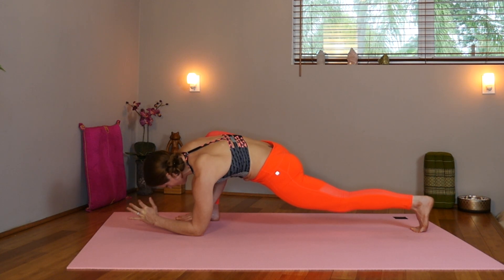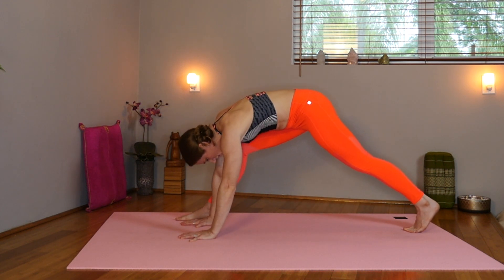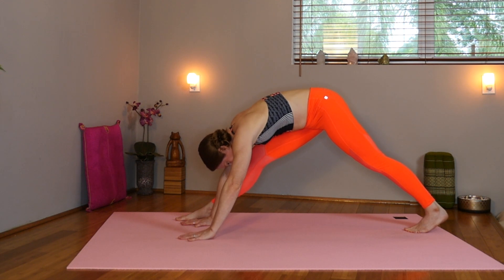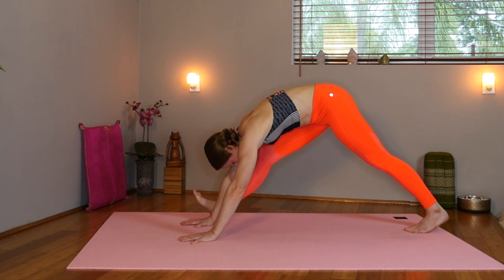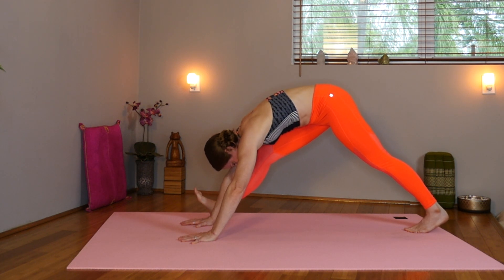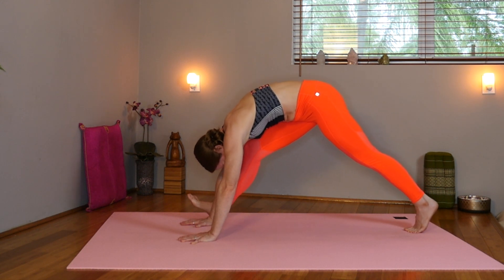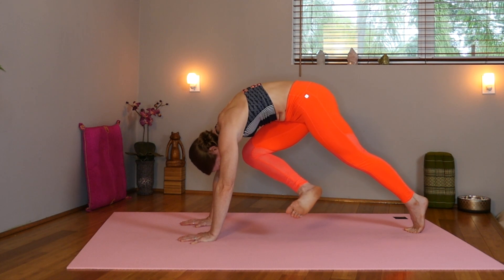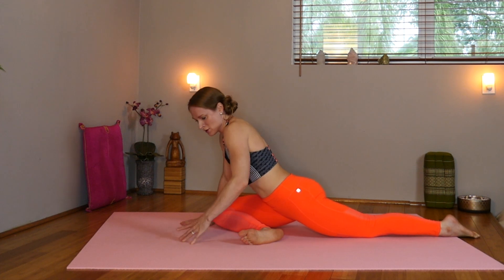Inhale, straighten those elbows and let's straighten that right knee as well, getting into the hamstring. Now press through the hands and extend that. Look through the right toes, extend that right knee. Now press and lift, drawing that knee towards the nose. Inhale. Now exhale, lower the shin down, coming into our pigeon. Inhale, lift.